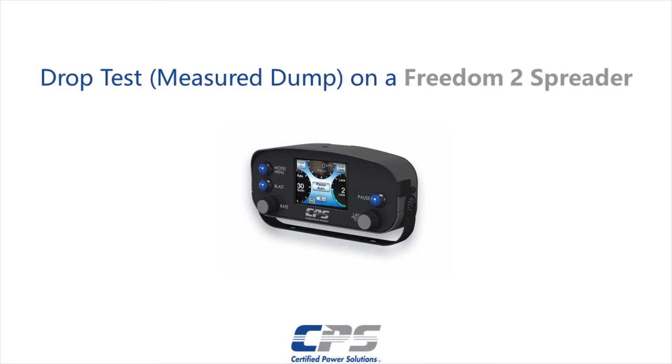Hi guys, this is Amr from Certified Power. Today I'll be showing you how to do a drop test, also known as a measured dump, on a Freedom 2.